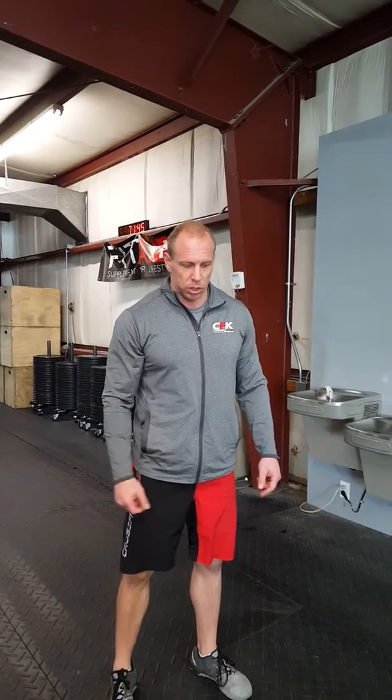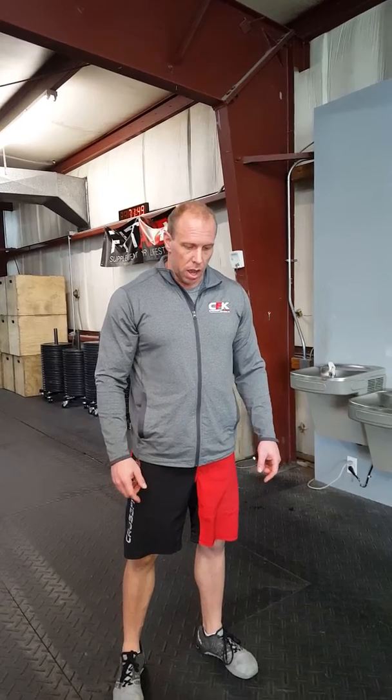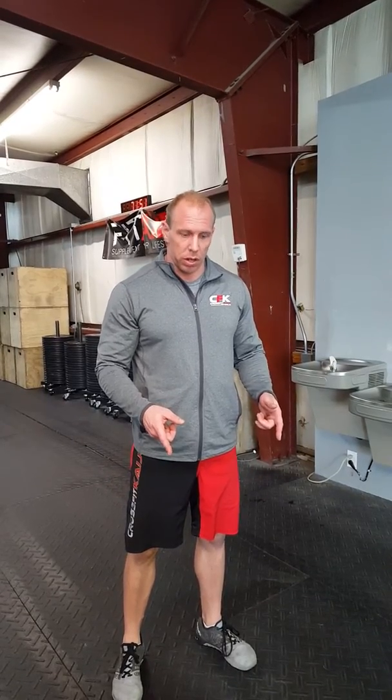Hi, I'm Steve Adams from CrossFit Kaiju. We're going to go over some of the movements and the workout that you have on there today. First off, dumbbell thrusters.